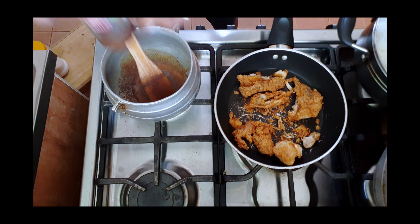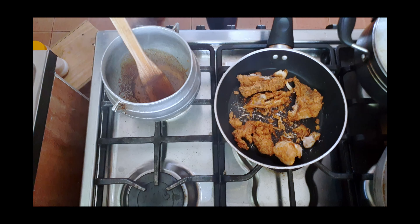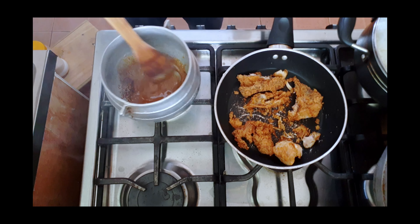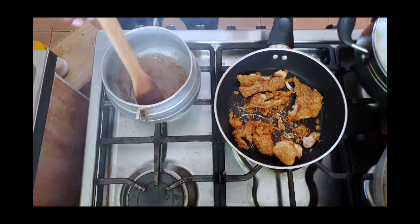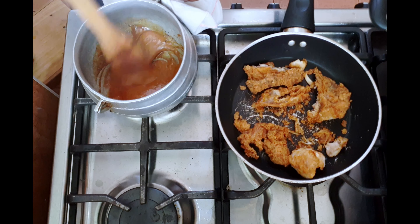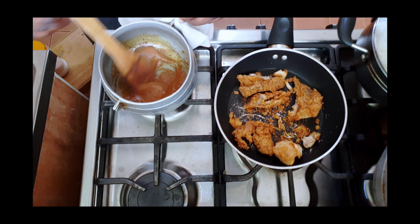It's burning! Turn off the fire — quick! It's amazing, y'all gotta try it. Mix it, mix it, mix it.